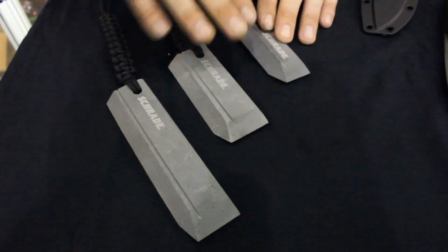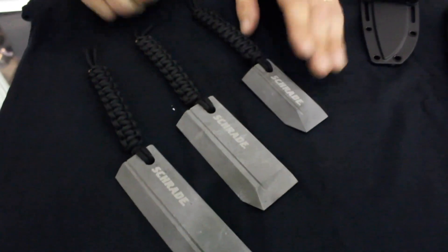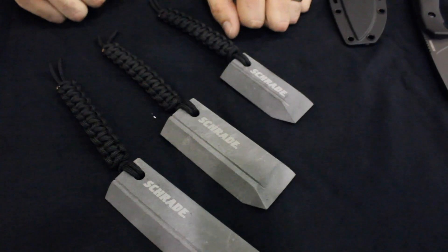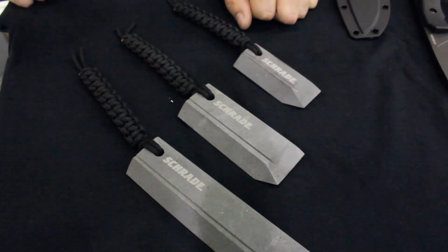These come in a couple different flavors and bigger sizes. These things are going to be available starting this year, and you're going to see a lot about them. You're also going to be able to buy these on amazon.com as well as several other online retailers.